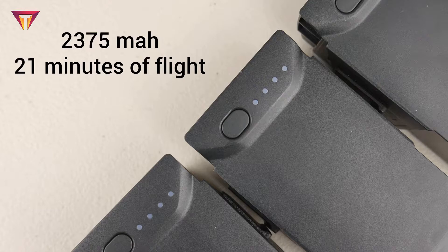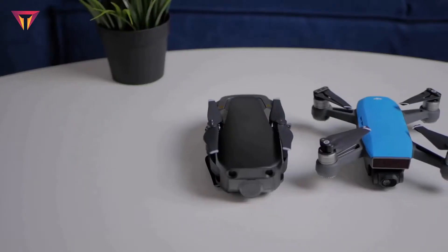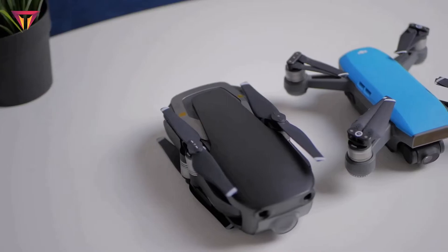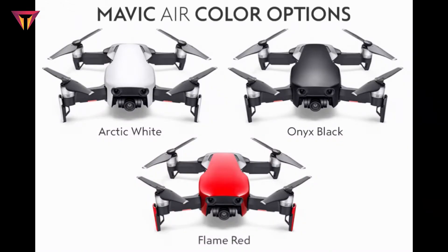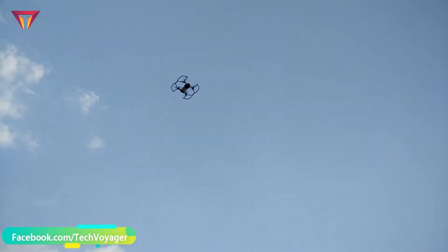The smart battery comes with a 2375 milliampere-hour capacity which gives 21 minutes of flight time, but in reality you get somewhere around 15 to 18 minutes. As you can see, it's smaller than a Mavic Pro. The new Mavic Air falls between the Spark and Mavic Pro in size, although when completely folded up it's even smaller than the Spark. The DJI Mavic Air comes in three colors: Arctic White, Onyx Black, and Flame Red.